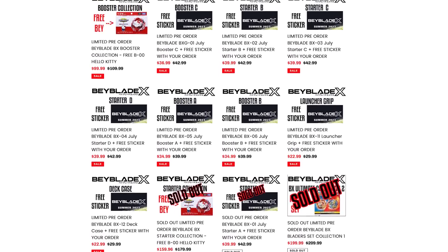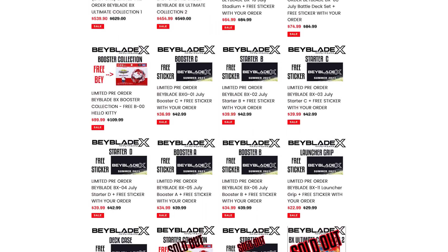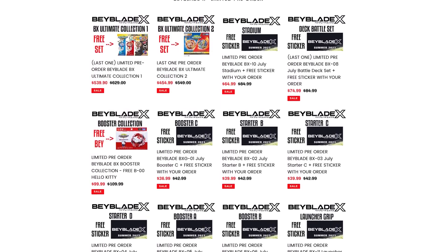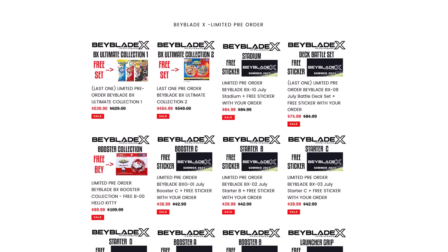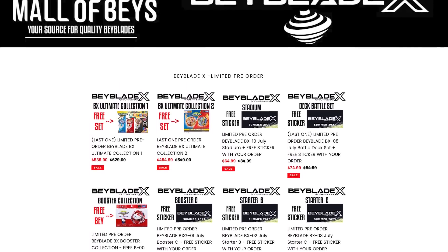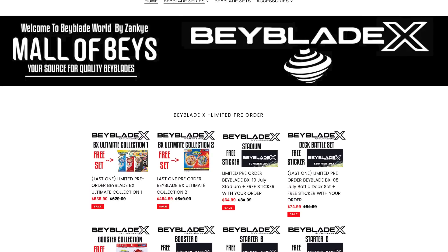I want to say I'm very excited, mostly just to see something new and fresh. As we end off, we have mallofbayes.com — it is an optional way to support the channel. I appreciate any support regardless. If you check out our store, the Zanki store, we have pre-orders up for BeybladeX — limited time, limited quantity. This is an optional way to support the channel to keep it going, so if you're able to support, greatly appreciate it. If you can't, that's perfectly fine. Subscribe if you are new here. Let's pass 200 comments.